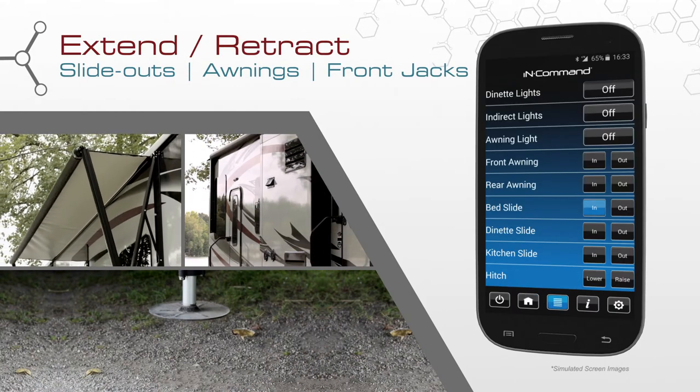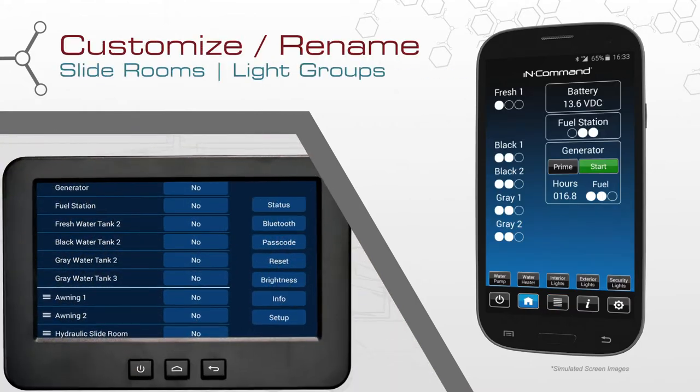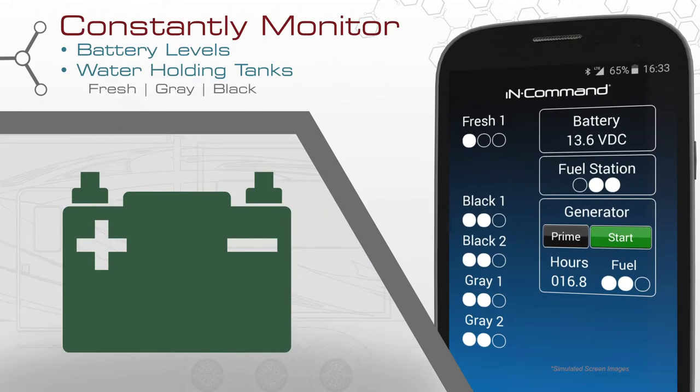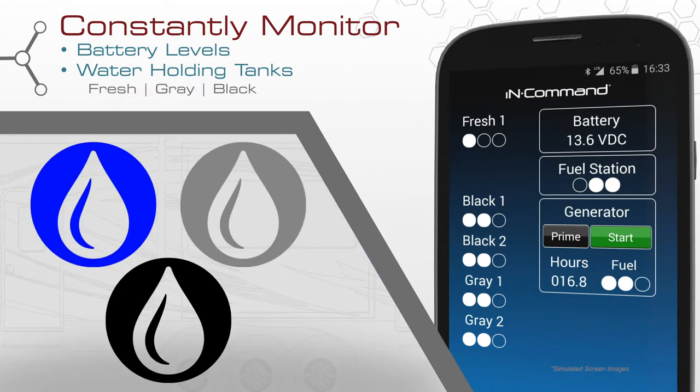Extend and retract mechanical slide outs, awnings, and the front jacks. For added convenience and customizability, you can rename the slide rooms and light groups to any names you like. Constantly monitor your battery level and fresh, gray, and black water holding tanks.